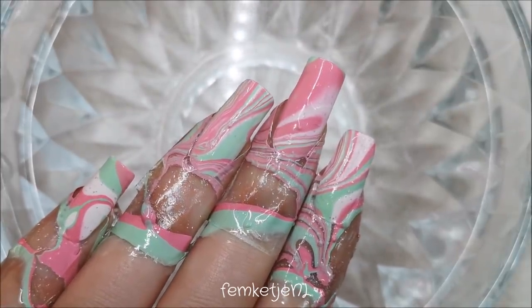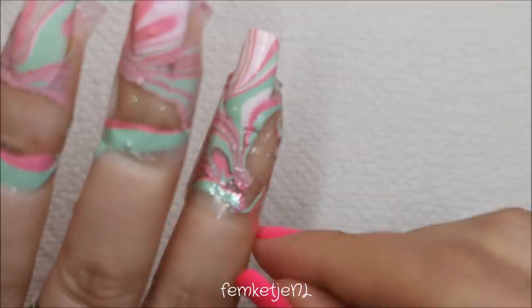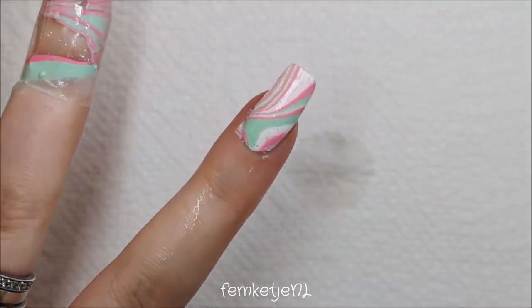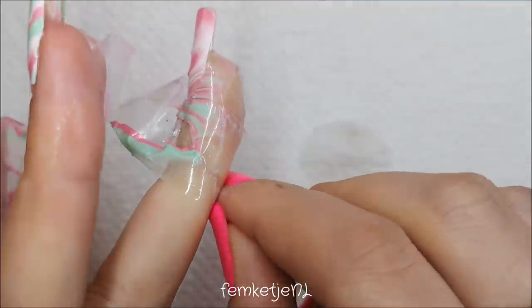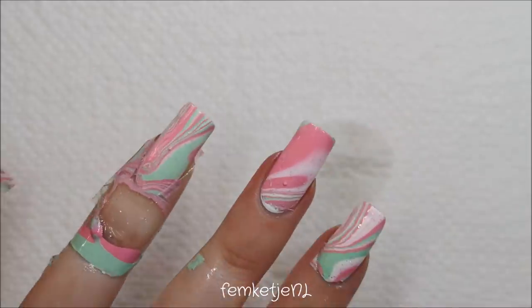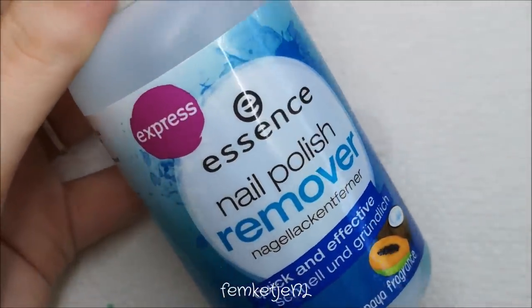Once you lift your fingers out you can already see the design on your nails. I really like that they're all unique, and you can still see some of that white base because the silver holographic glitter polish has a transparent base. While you're waiting for it to dry, screw the caps back on your nail polish bottles, then carefully take the tape off your fingers. I like waiting a couple of minutes before removing the tape, and if it's sticky you can use tweezers to help.